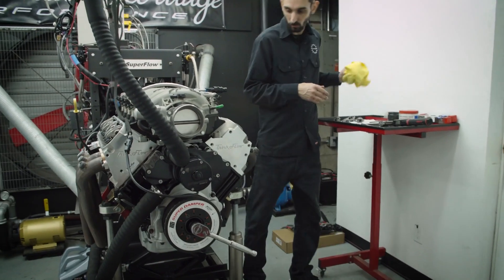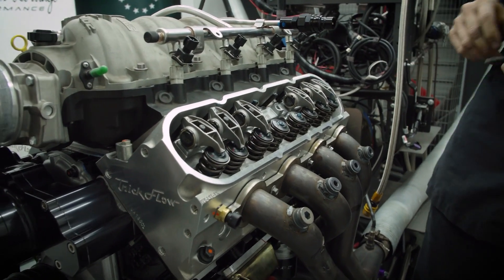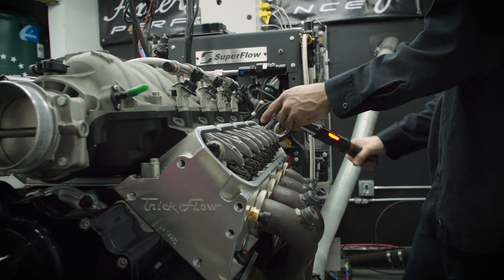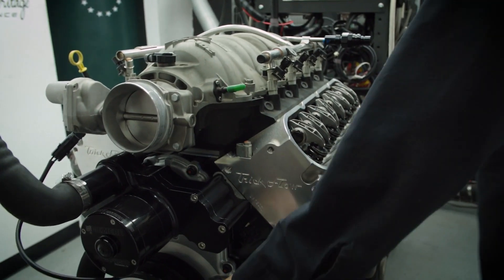Now we're on the base circle of these other rockers on the cam lobe, so we can start installing these ones. Now that we've got them all torqued up nice, we just want to rotate the engine a few times, make sure everything's settled and you're not feeling anything bind.